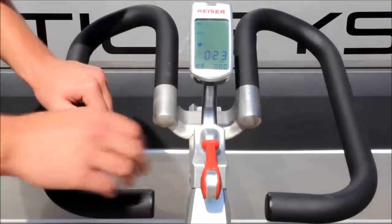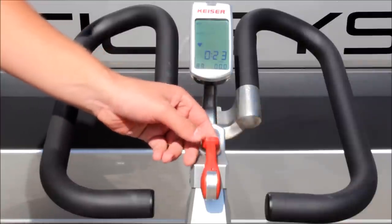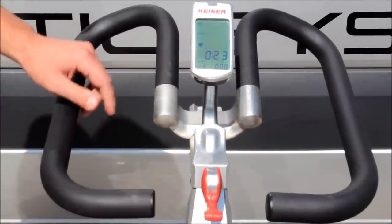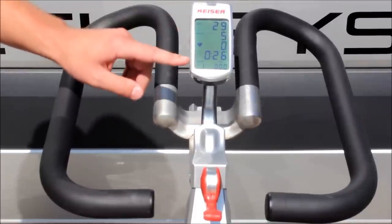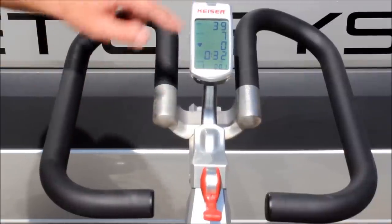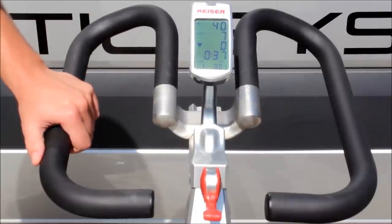There is a brake pad that touches the flywheel. In case you've injured yourself or need to stop abruptly, just push this all the way forward. Both computers feature a backlit display, so if you like riding in a darker setting it will light up so you can see everything. If you're riding in traditional light, there's a light sensor that won't turn on the backlit, saving your battery life. If you do need to change out the batteries, there are two AA batteries.